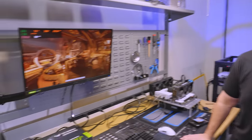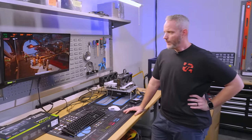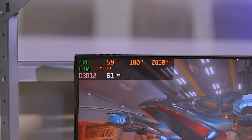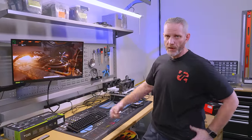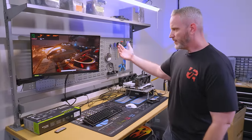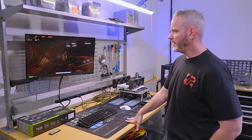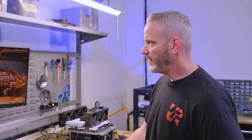Now we need some data to compare to. I've had Port Royal looping for a long time prior to starting this video. If we look right here, the GPU is currently sitting at 58, it hit 59 for a moment, and it fluctuates a couple of degrees based on the load of Port Royal. This is a ray tracing test, meaning all the RT cores are doing their thing. It's not a DLSS test, so the tensor cores aren't necessarily doing anything. It's been locked at 2850 MHz the entire time.